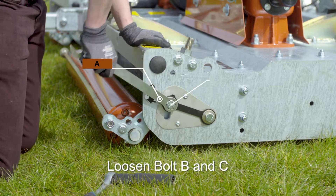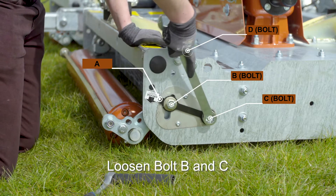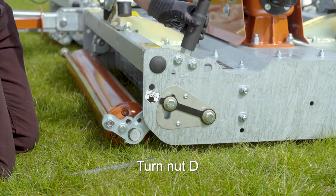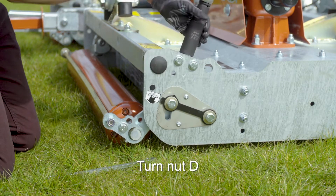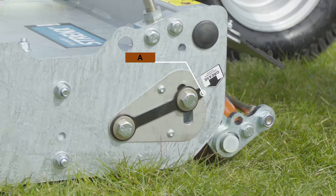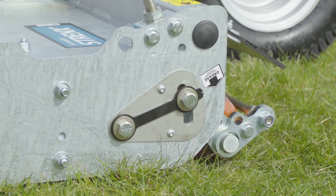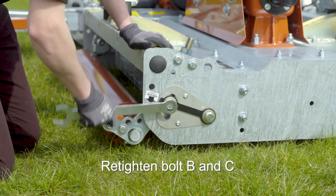Loosen bolt B and C. Turn nut D clockwise to increase the cutting height or anti-clockwise to lower the cutting height. Match the height of the roller on both sides of the machine by checking the position of A. When the adjustment is complete, retighten bolt B and C.